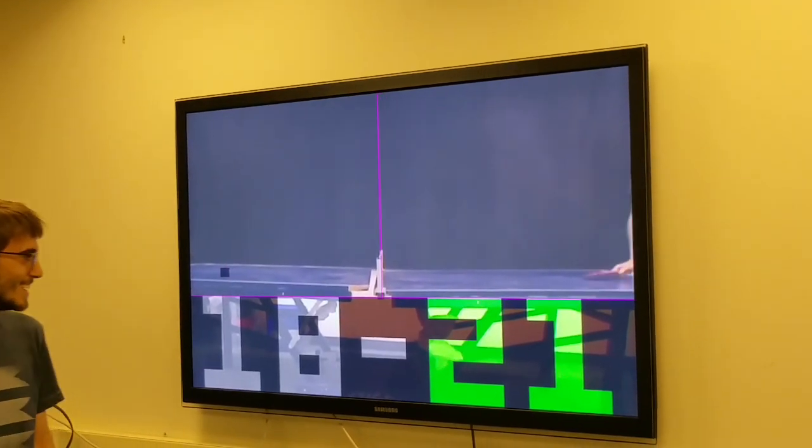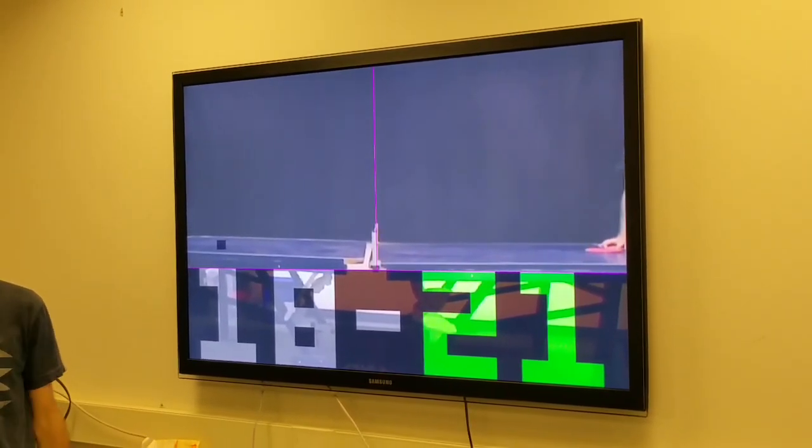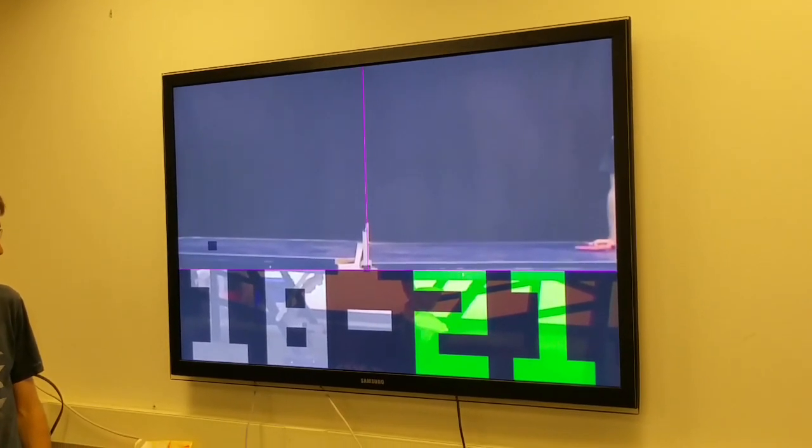Taylor missed and hit the net. The green color indicates that the game is in play and active.